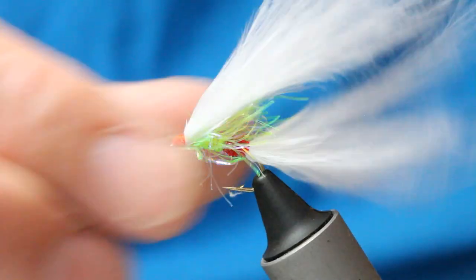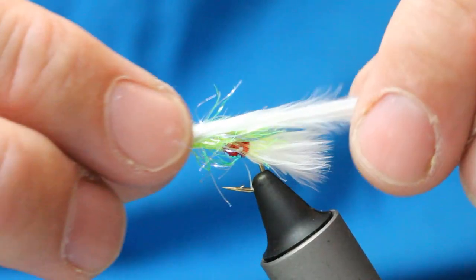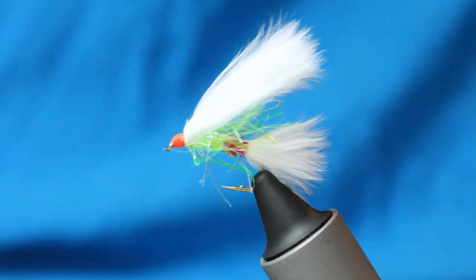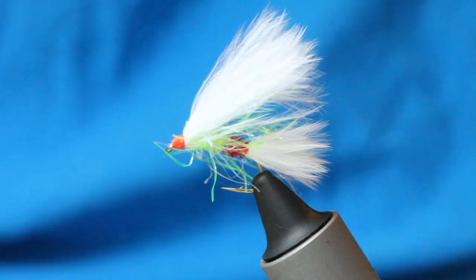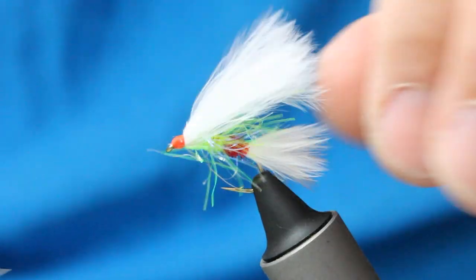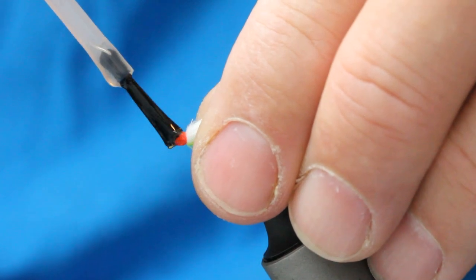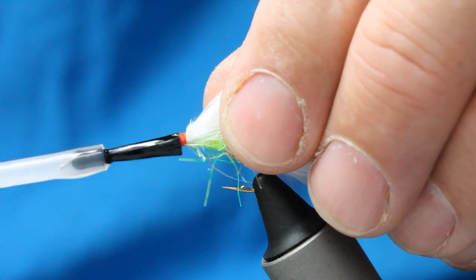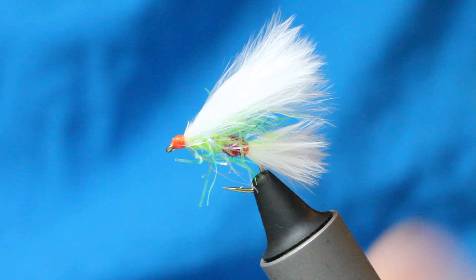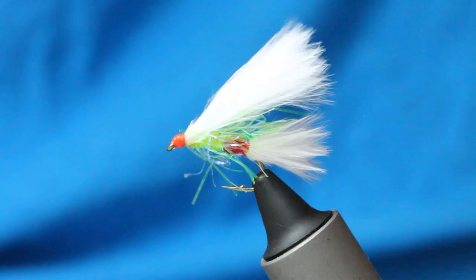I tend to do this in two stages — I'm going to use tail and wing, just with my thumb and forefinger. The fly's completely cloaked here on the top, that's exactly what I want. Just got to come in and finish the fly off. A touch of varnish — keep the marabou well out of the way. And that's my little Red Arse Cat.